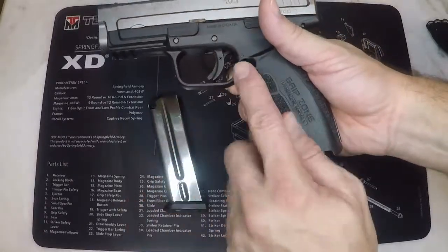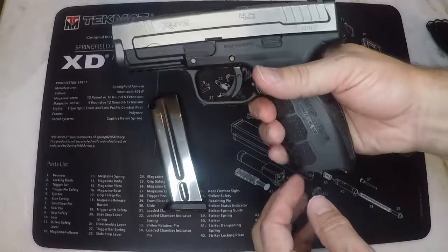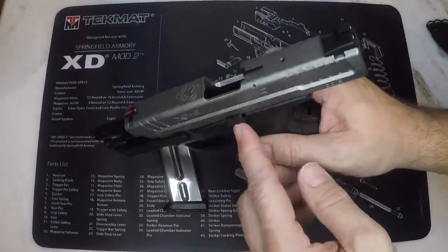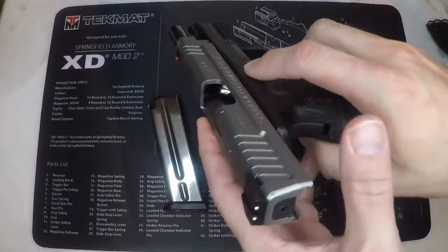First remove the magazine. The XD Mod 2 has an ambidextrous magazine release — push in the side you feel comfortable using. Now you can push the grip safety and draw back the slide using the slide lock lever to stop it in the open position. Make sure you inspect the chamber to ensure that it is indeed unloaded.